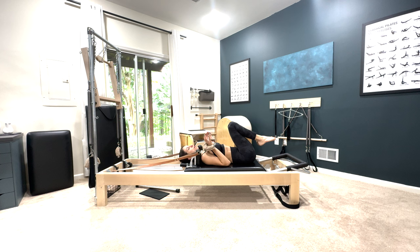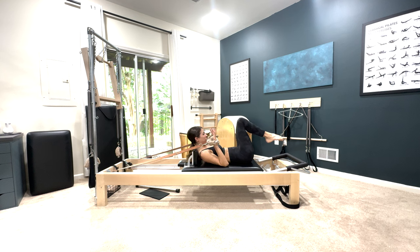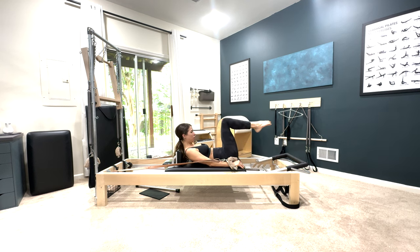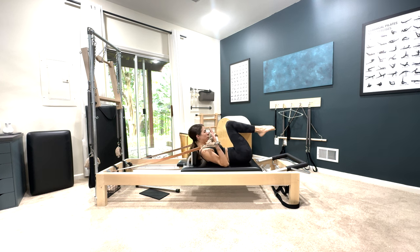One thing I want to make note of: a good cue would be inhale, hold your breath, open, close, exhale, bend the knees, curl up a little higher, slide your arms a little bit more, and bend the elbows.